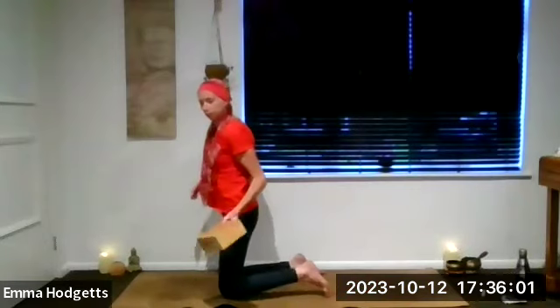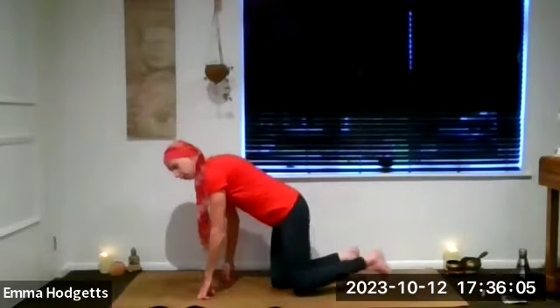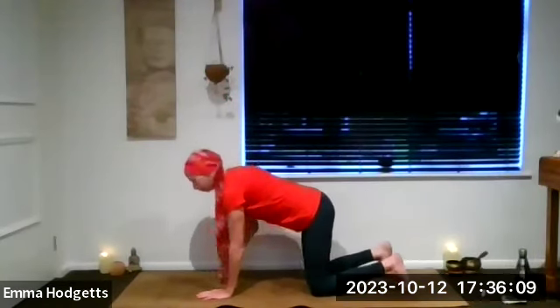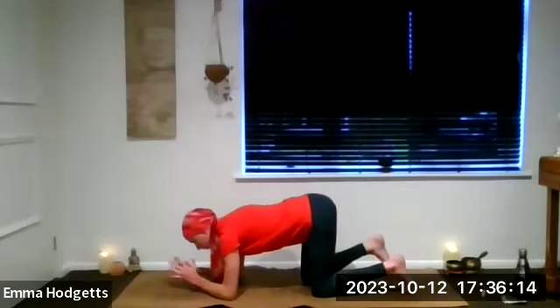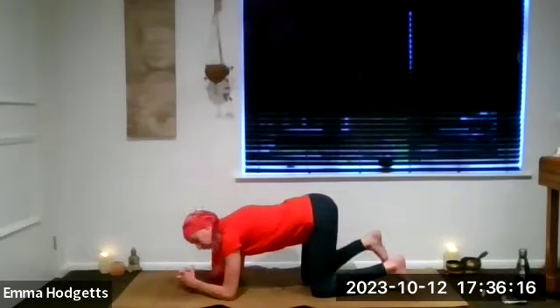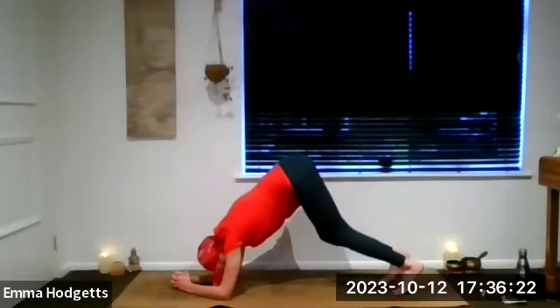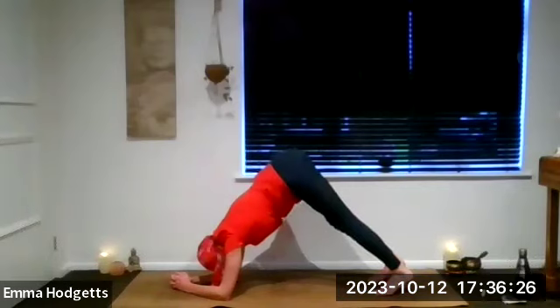Releasing — if you have a block or anything behind you, lifting up. Back to tabletop position. Bring the forearms down, elbows come underneath the shoulders. You can interlace the fingers or bring the palms down. Tuck the toes under. Inhale, exhale, push the hips up into your dolphin pose — Ardha Pincha Mayurasana. Adjust if you choose — you can walk the feet a little bit closer.